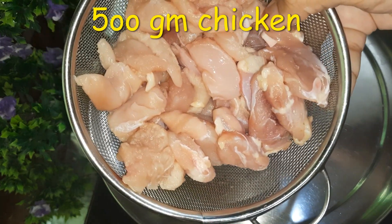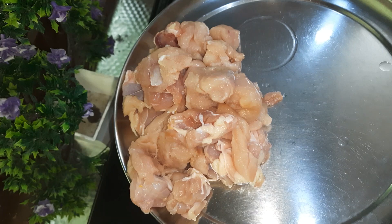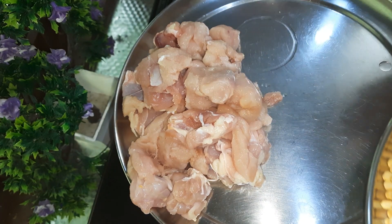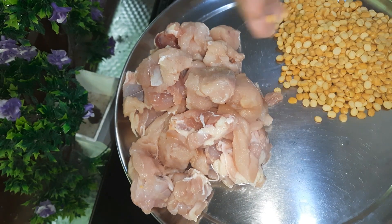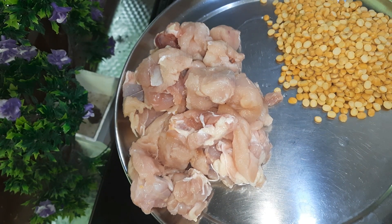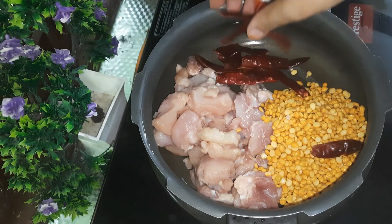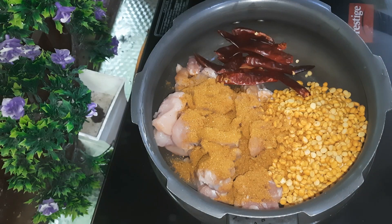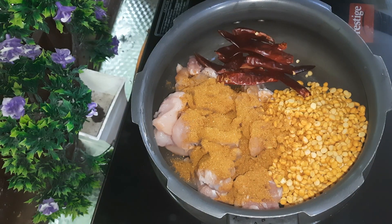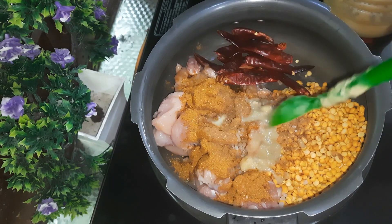I have brought the boneless chicken. I have a good amount of chicken. Now we will add the chicken. We will add a full tablespoon of ginger garlic paste.